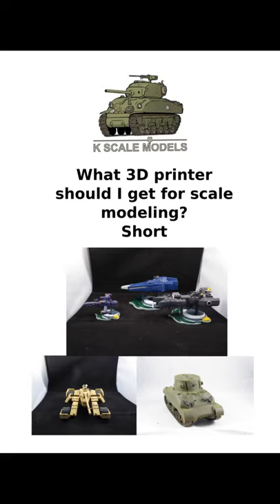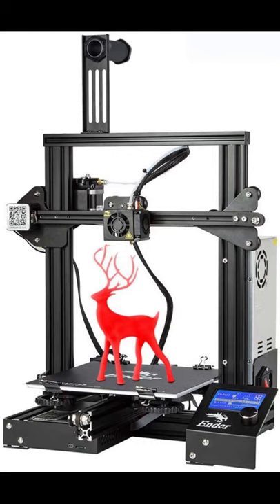What 3D printers should I buy for scale modelling? For the beginner and those with limited space, I'd recommend an FDM printer — that's your Ender 3 or Prusa i3.